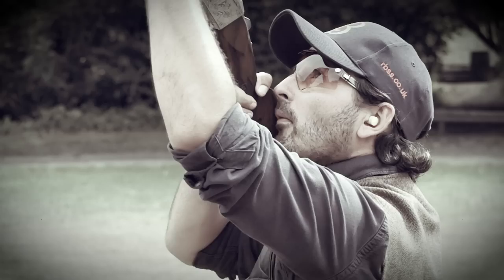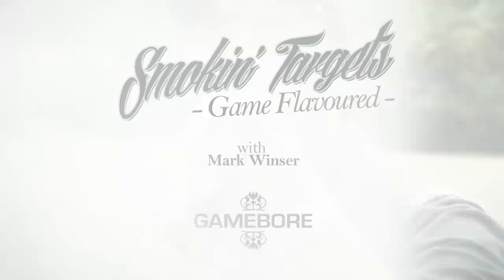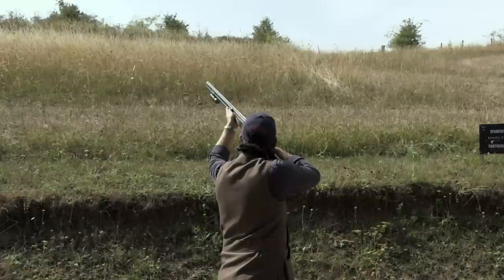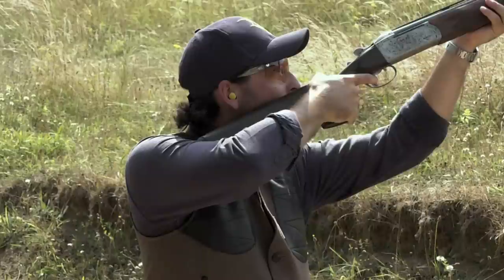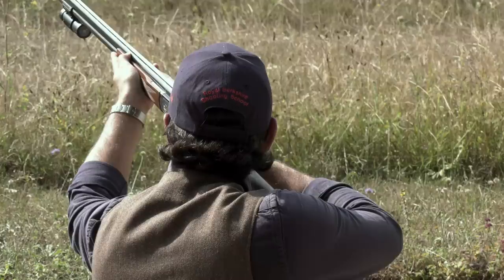Thank you for joining us. Here we are at Royal Berkshire on the partridge drive. We're going to be looking at a couple of targets, mainly your crossing partridge. We're going to look at one thing I like to pride myself on, and that's being tidy with the barrel. A lot of people just forget about where the barrel is travelling when a bird presents itself — they'll just put the barrel up in the air and then they've got work to do. So we're going to look at being barrel tidy when we adapt ourselves and move to the bird.